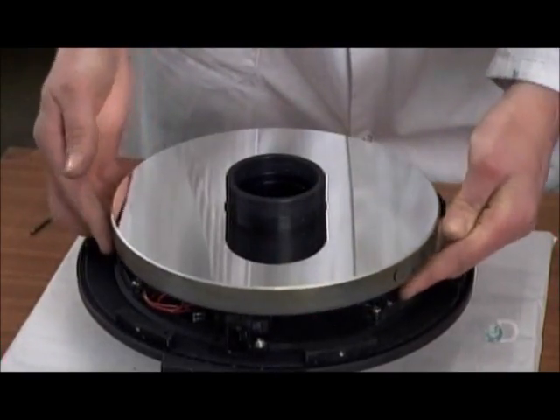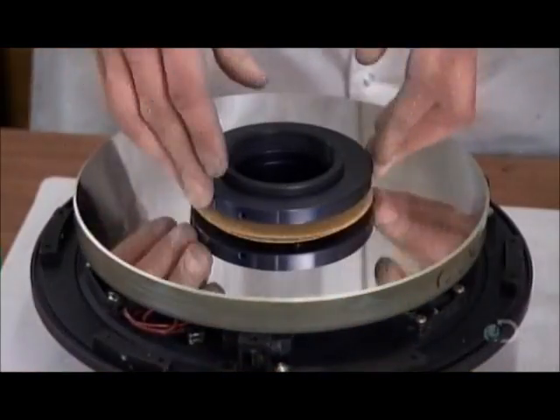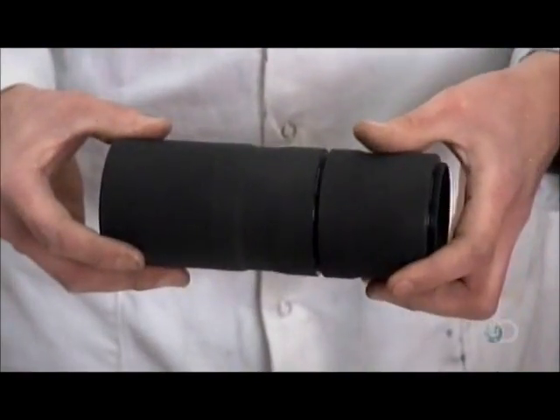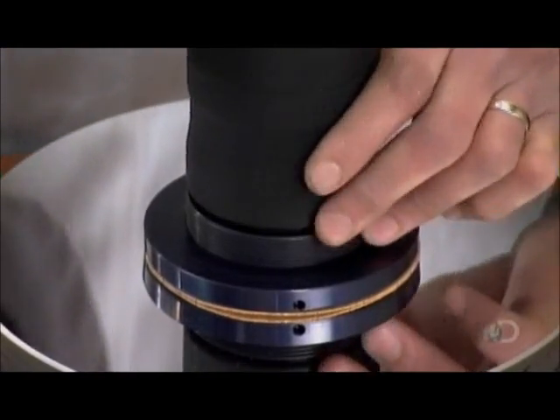A cork ring cushions the mirror so that a retaining ring can be installed without a scratch. The telescope's primary mirror is now secured to the housing. He pieces together the three-part baffle, then screws it to the lens holder, protruding from the center of the telescope mirror.